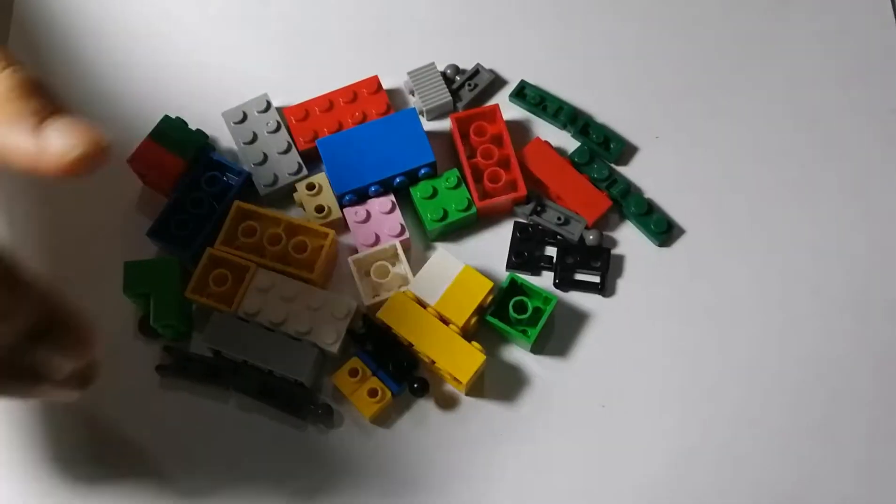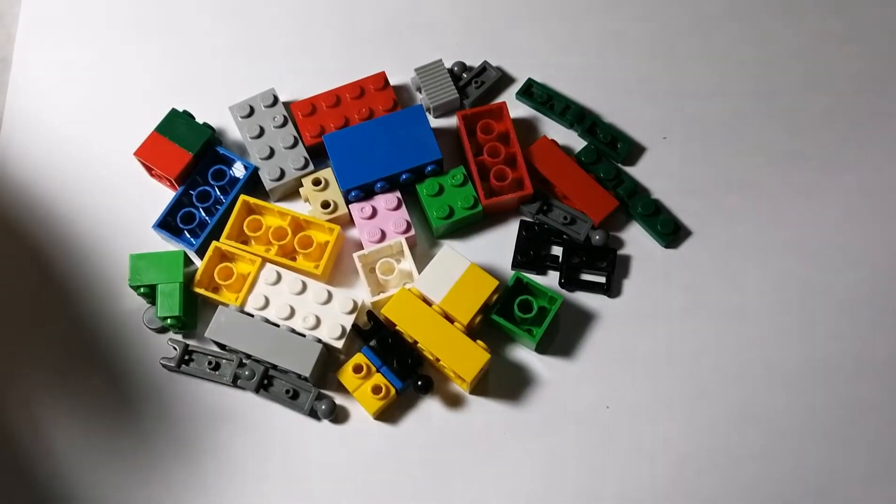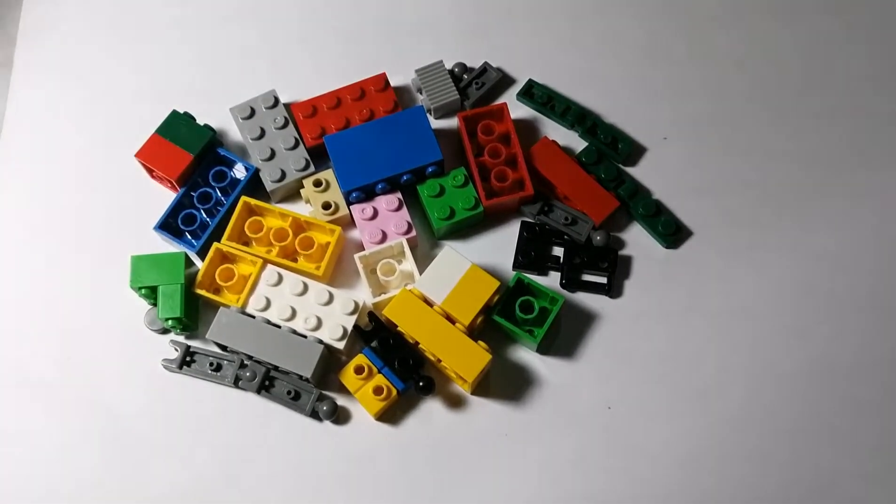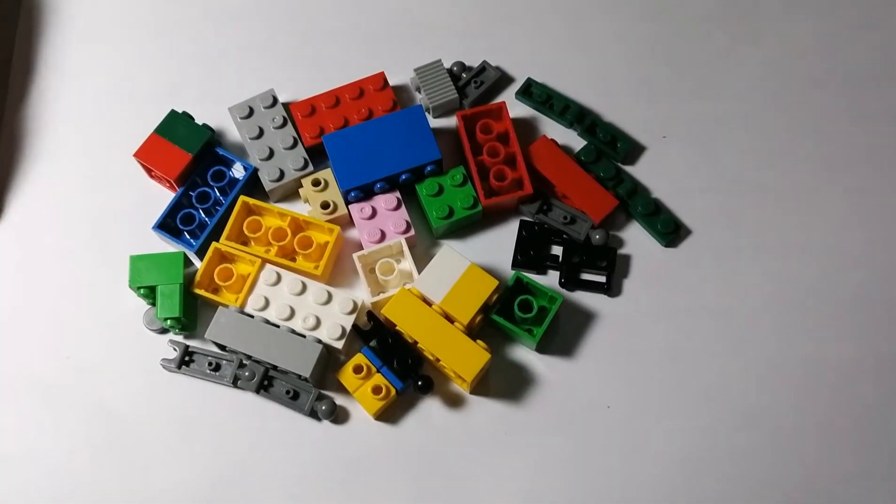Hi guys, my name is Rian Johnson. Today I'm going to make Five Nights at Freddy's with Lego toys.